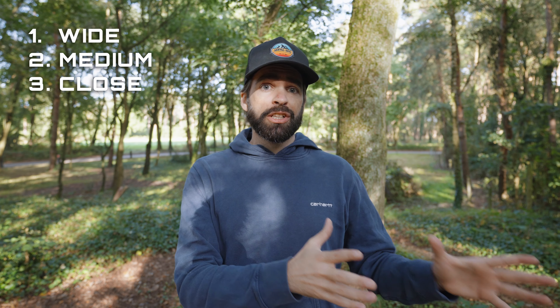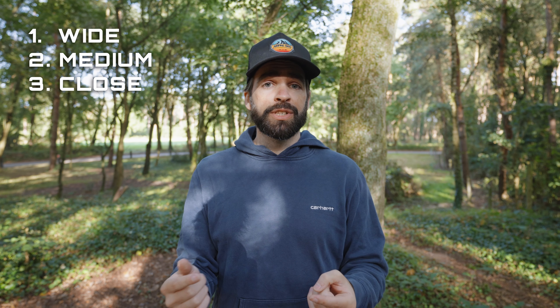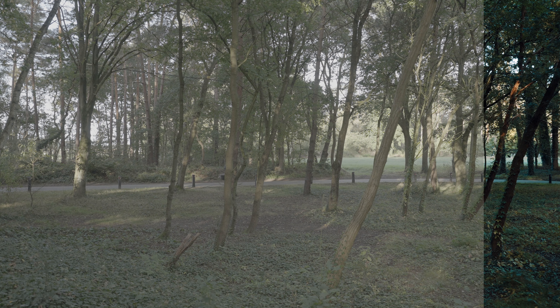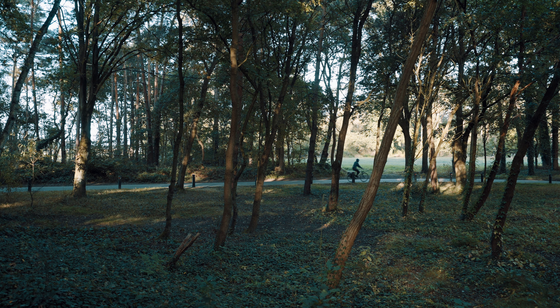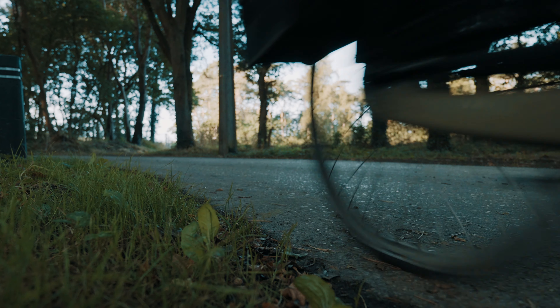So those four parts make up my sequence, and then it's really simple — just shoot as many angles as possible of each part: wide shots, medium shots, and close-up shots. That way, later in the editing process you have a wide range of shots to pick from. I already did some wide shots and medium shots of me riding down the road, plus a close-up of my bike as I pass by.